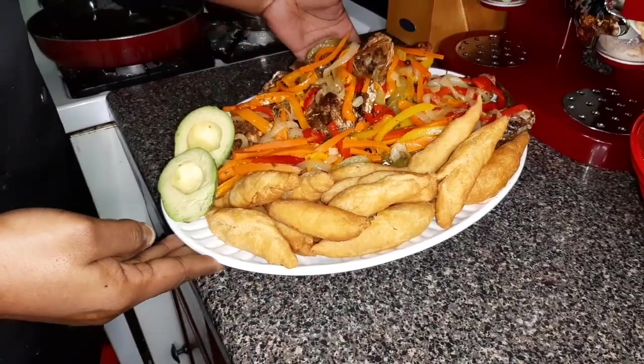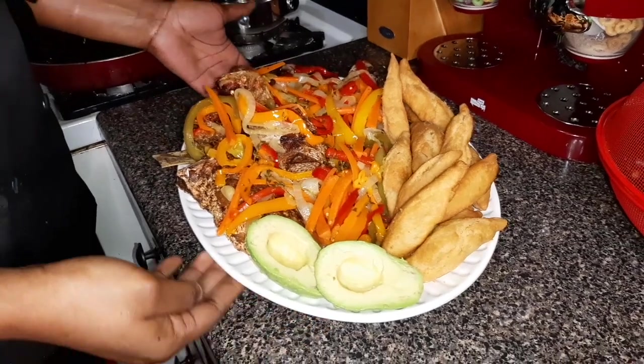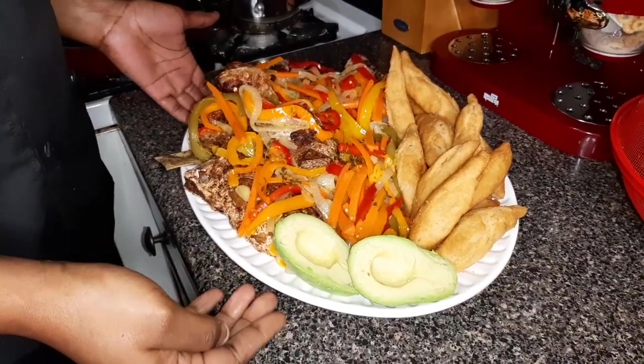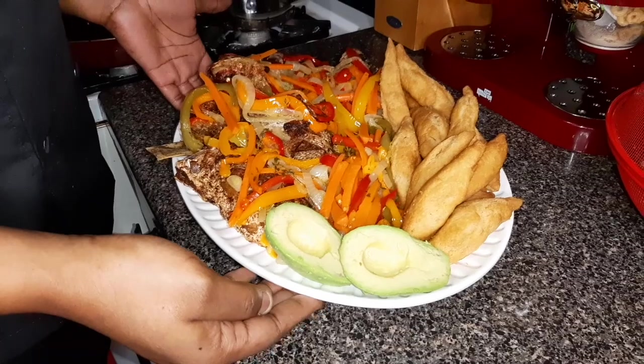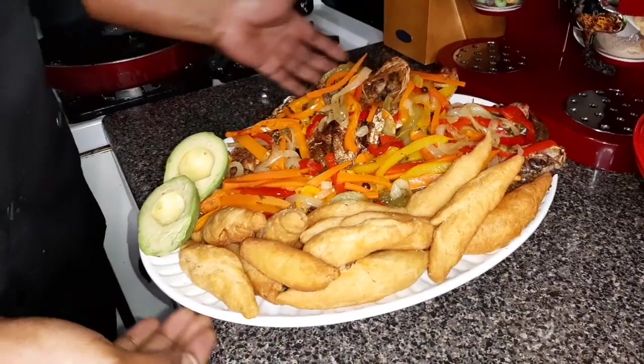Welcome back guys, welcome back to Carla's Kitchen. So today in this video I'm going to show you how I make my escobish fish and I'm also going to be showing you how I make my festival.